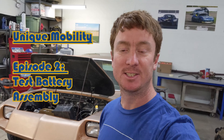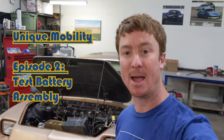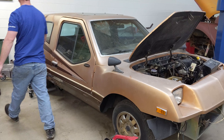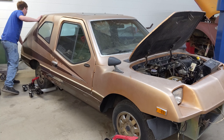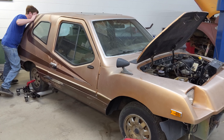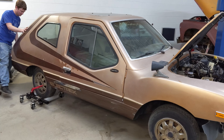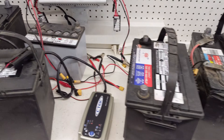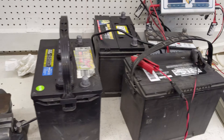Welcome back to Unique Mobility. Today we're going to put together my test battery pack and install it in my 1982 UM Electric. I went around the past couple weeks and collected a whole bunch of old car batteries. I've assembled a bunch of them and I'm going to put together eight of the best ones. Today we're going to test them, put together the pack, and then install it in the car.